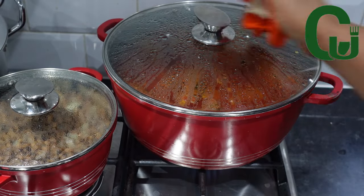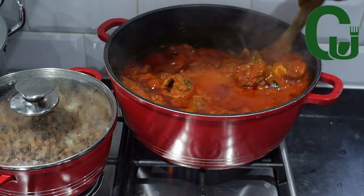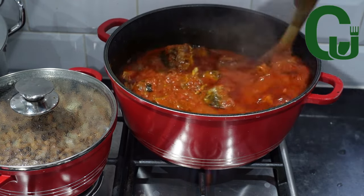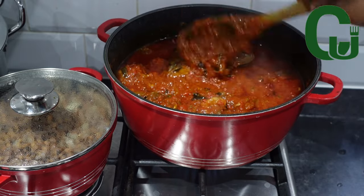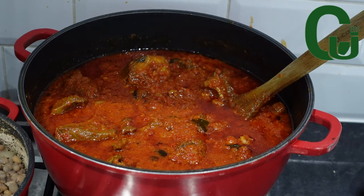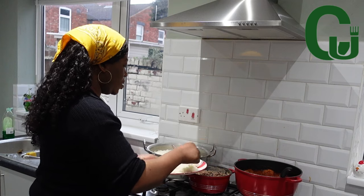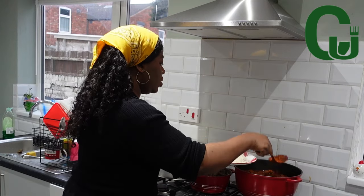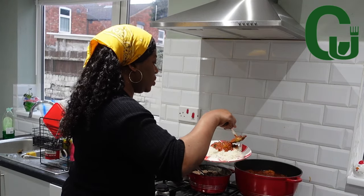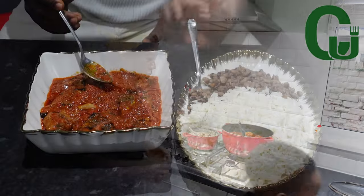At this time I check on the stew — oil has floated on top, which means it's ready. I turn off the heat and check on the rice — it's ready. The beans is ready as well. Look at that: the stew is popping, the rice is fluffy, and the beans is on point. Serve and enjoy! I hope you give it a try. Thank you for watching and see you in my next one — bye!